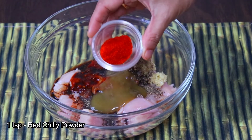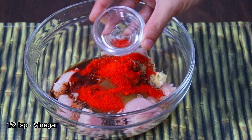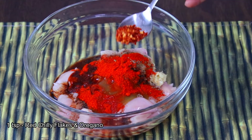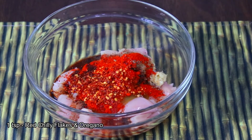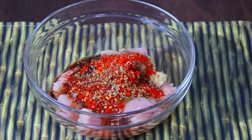Then we will add 1 tablespoon lime powder, 1 tablespoon vinegar — in place of vinegar you can use lemon juice. We are also adding 1 tablespoon red chili flakes and a little oregano or Italian seasoning.